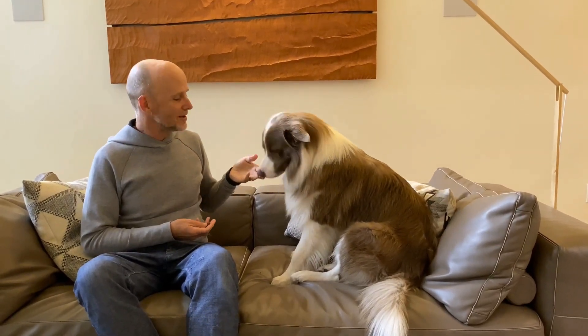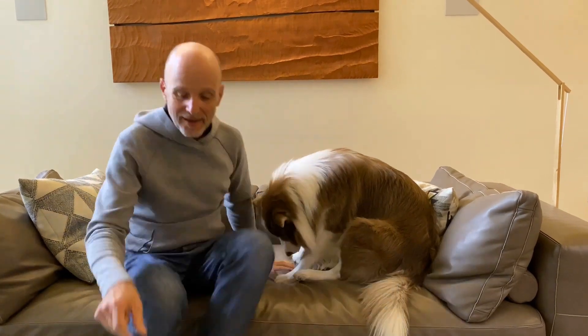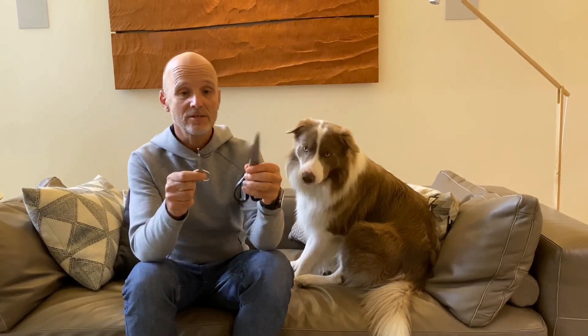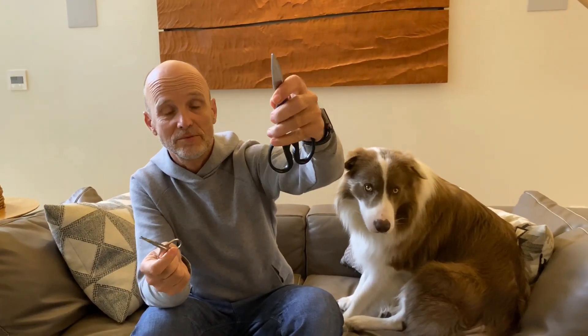He thinks that the more he gives me a high five, the more treats will come. Anyway, what I usually use is just simple tools — stainless scissors. I have these really nice scissors that are small and have blunted points, so they're really cool. You can also use regular scissors from your kitchen or stationary scissors.